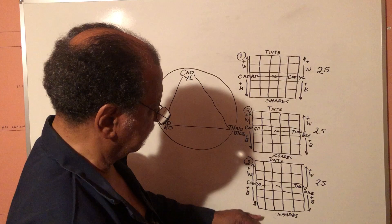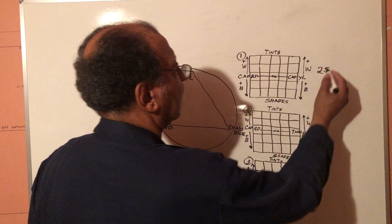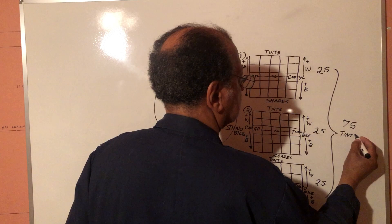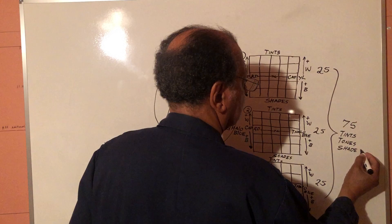You've got five tints across and five shades down. All together, with just these three tubes of paint plus black and white, you actually have 75 tints, tones, and shades — with just these three.